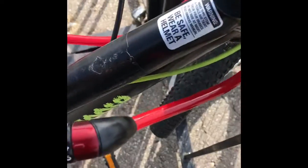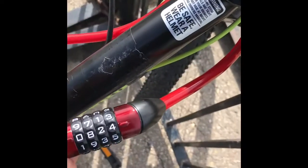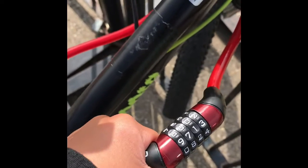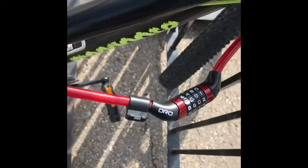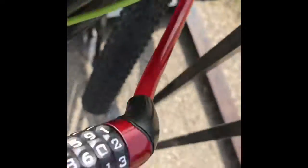Guys, welcome back. So this has been an issue for a long time. This is my bike — see, this is the lock — and you cannot even open it. Like, it can't even open. So this is kind of weird.